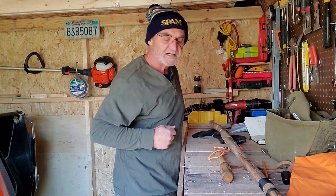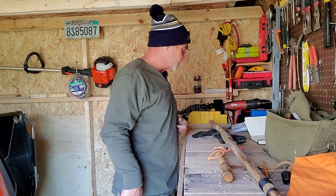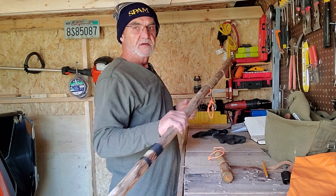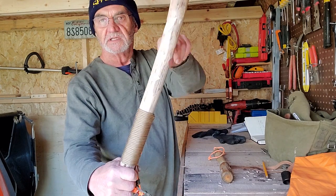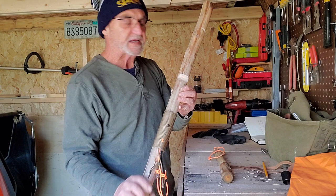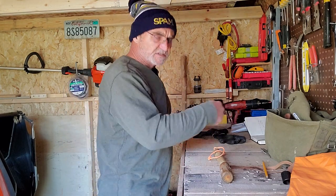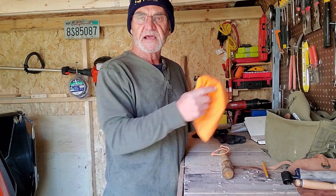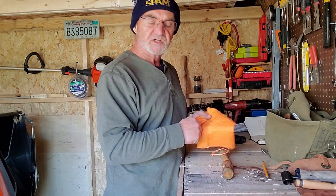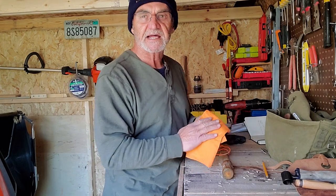Hey campers, Georgia here. As you can see I was playing in the South 40 man cave, been working on big stick number four. Been making holes in it, cutting out notches and things to get it going. And I was just putting everything away and then I thought I'll share with you my bushcraft tool roll that I came up with after checking out everybody out there.